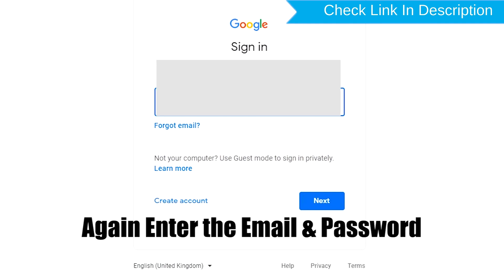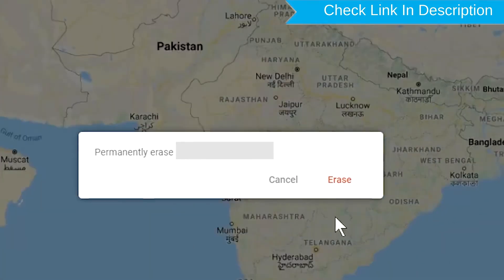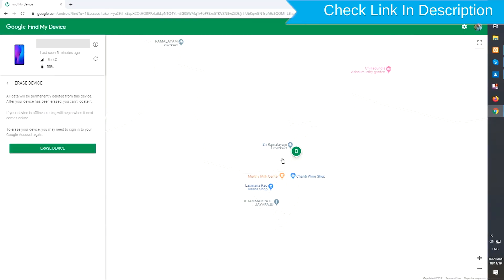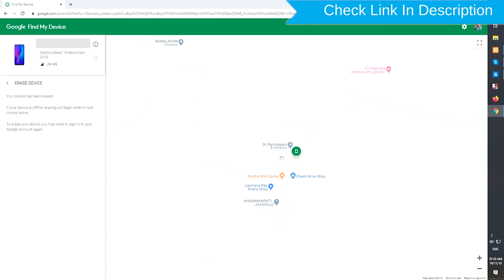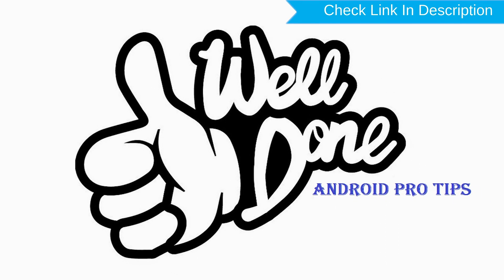Again, enter your email and password. You will then see the Erase All Data menu. Tap on the Erase option. Well done! You have successfully reset your mobile.